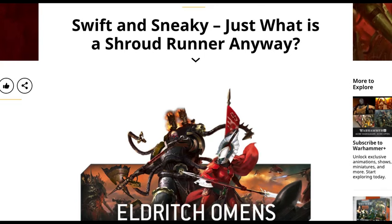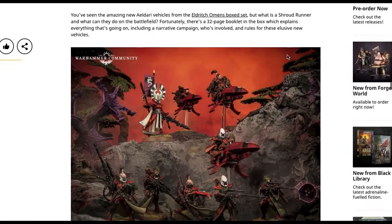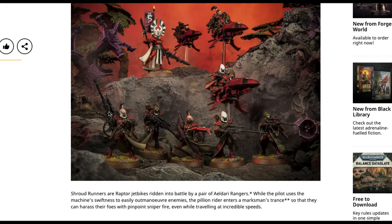Swift and sneaky — just what is a Shroudrunner anyway? They are coming soon in the Eldritch Omens box set for the Eldari versus Chaos. You've seen the amazing new Eldari vehicles from the Eldritch Omens box set, but what can they do on the battlefield? There's a 32-page booklet in the box which explains everything, including a narrative campaign and rules for the elusive new vehicles. The Eldari models include the Autarch with various options, three Shroudrunner jet bikes, and the Rangers — long-awaited new models that are the sniper scouts for the Eldar army.